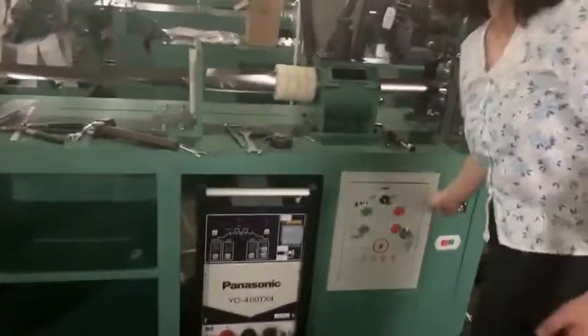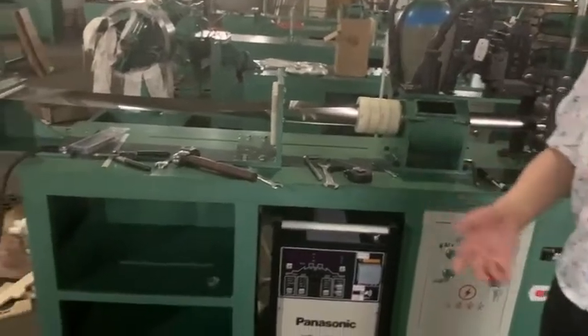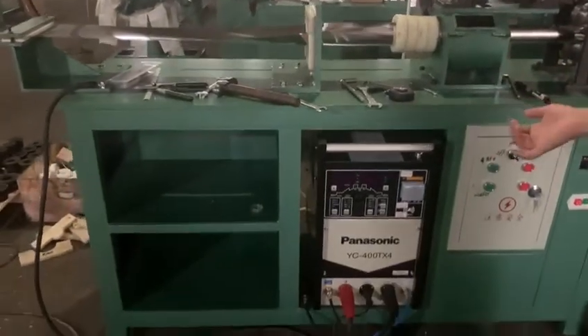And on this part, we will use English words to show you how to operate on the PLC.